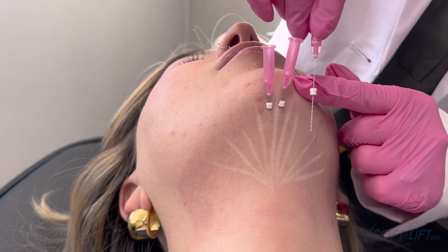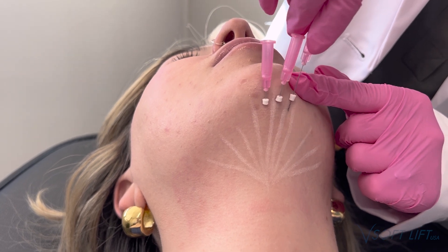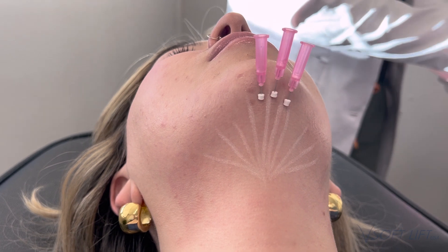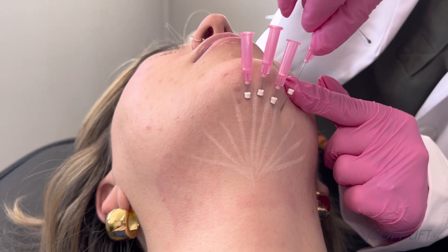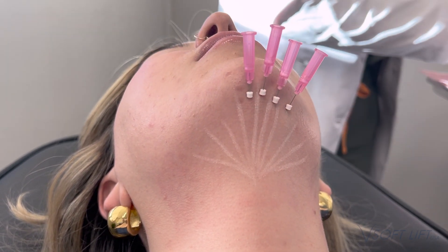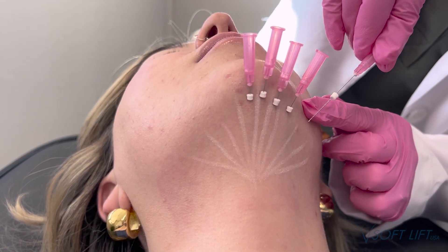For this patient, we chose a total of 10 threads and I did kind of a sundial pattern, you could say. You could also crosshatch and do more threads — it just depends on the starting point that your patient is at when you're choosing your treatment plan. For her, we did 10 threads total. You could always crosshatch on top of that and place another 5 or 10 threads as well.